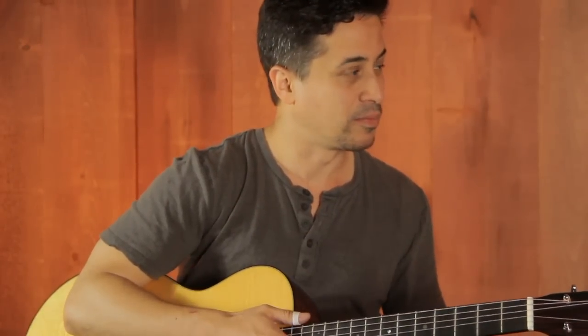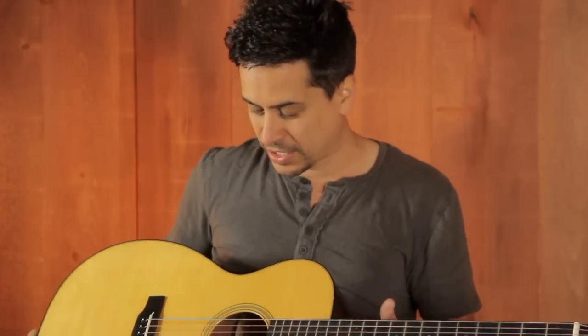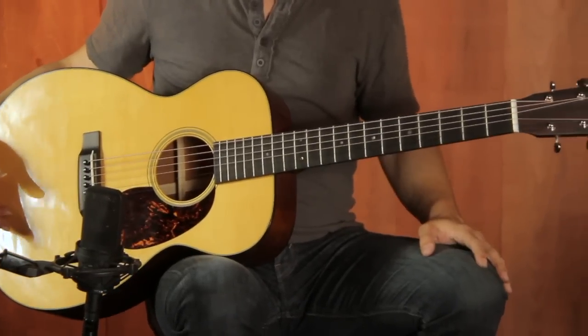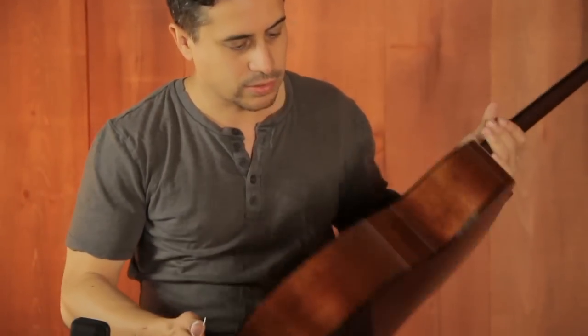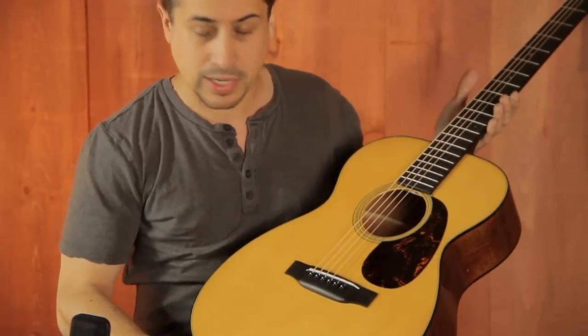00, a little bit smaller than a 0000. If we go even smaller than that, we can get a 0000 if we wanted to. But this is really a great sit-down guitar, great fingerstyle guitar, great blues guitar. It's a solid Sitka spruce top, solid genuine mahogany back and sides. Really great combination.